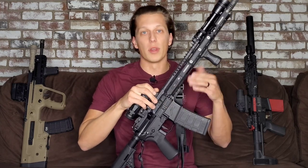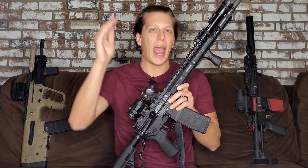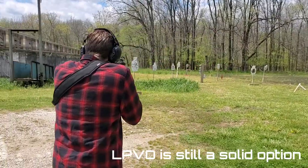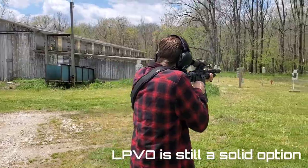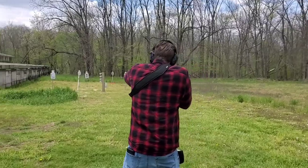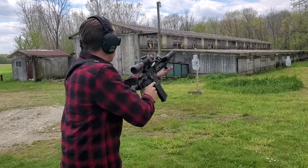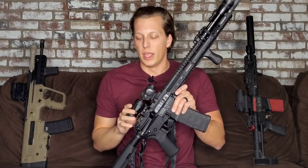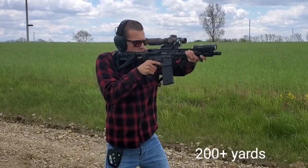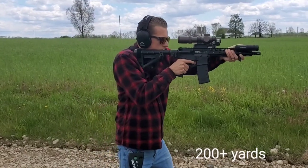I don't really recommend LPVOs because I don't think they're quite as well-rounded as a red dot. I know I can shoot up to 300 yards with this red dot comfortably, and I really don't see myself engaging anyone past that distance on patrol. If you do go with an LPVO, make sure you know your BDCs and your reticle thoroughly, because LPVOs have a lot of information on the reticle and understanding all that makes that optic even better. Another benefit of magnification is being able to gather information — seeing farther and seeing more.